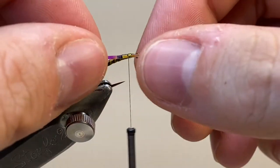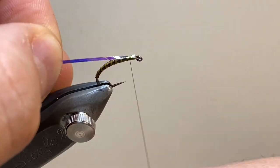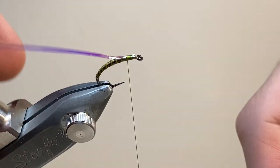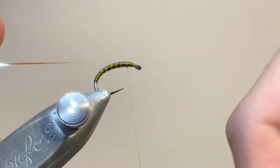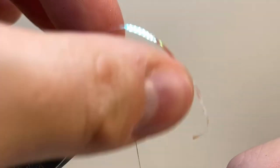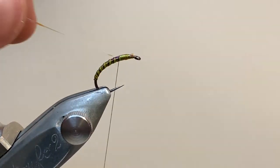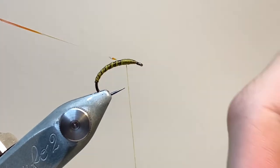Here I'm tying in the tinsel, and taking a bit of time to position that nicely on top of the body. This is going to represent the air bubbles that form underneath the skin of the chironomid as it ascends to the surface to emerge. I've tied that back the length of the thorax, and it's wanting to curl up a bit, so I'm using my materials clip on my vice to hold it out of the way.